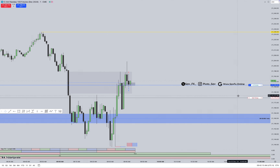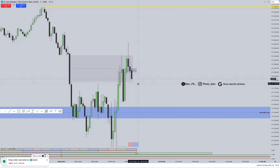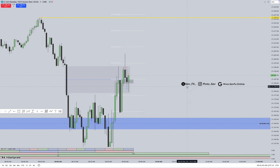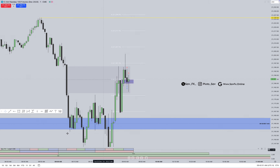I just need speed. When it's hovering a bit too long within the range, I don't like that — especially how it opened like that. That's why I'm moving my stop to break even. There's nothing appetizing about this move. Hovering way too long.